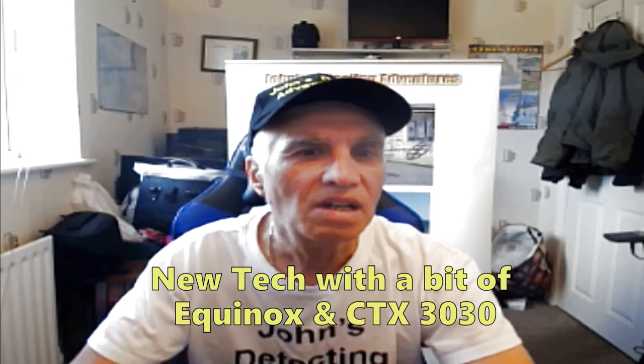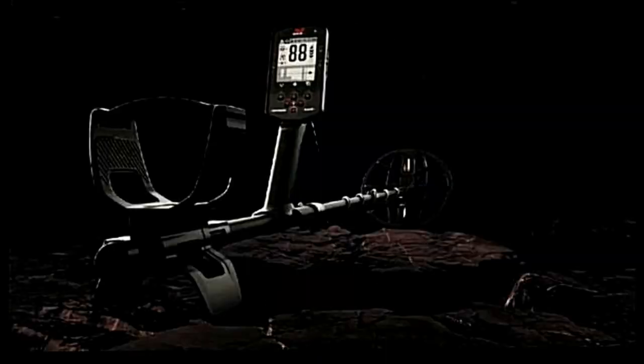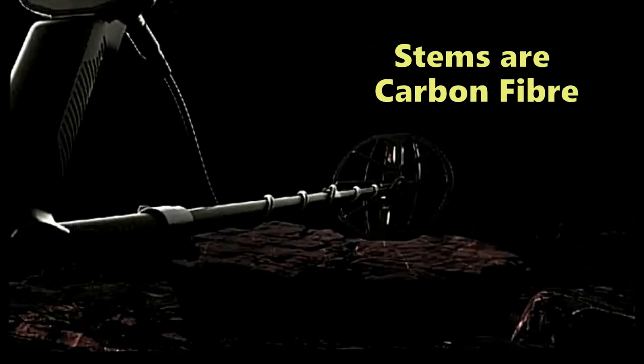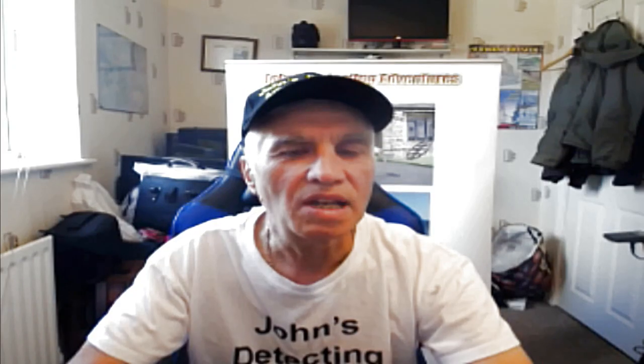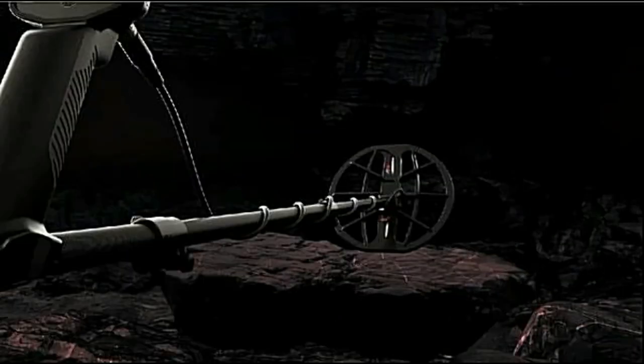Well, it's not a starter machine, that's for certain. It's a mixture of the CTX 3030 and the Equinox. The stems are made of carbon fiber, which is great news, so the problems we had on the Equinox hopefully won't appear on this detector. It's a lot lighter, and it's claimed that it will go 50% deeper than the Equinox, which is something we'd like to see. It's also waterproof under five meters, which is great.